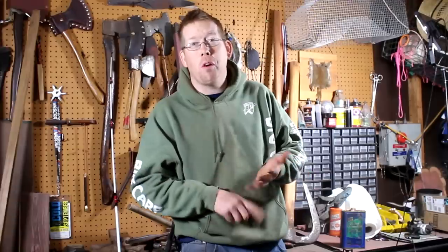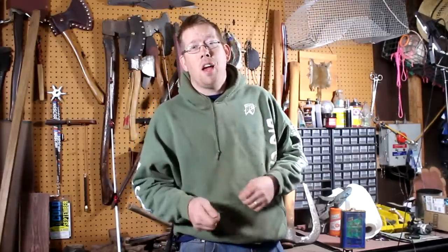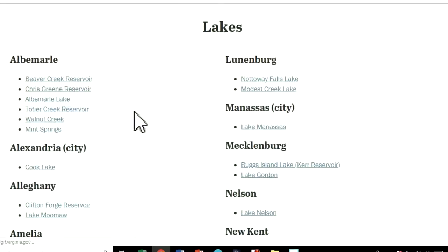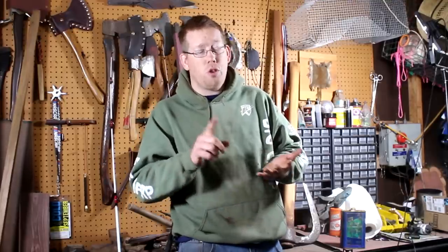Picking the right location is more important than anything else when it comes to fishing — more important than your gear, more important than your bait. Putting your hook in front of fish is the ultimate skill a fisherman needs. When you're new, this can be really intimidating. Start online: most states have a fishing and game website with lists of places and what fish are found there. Also check out Facebook groups and online forums — lots of people are willing to help a new fisherman find bluegill or small stocked catfish.